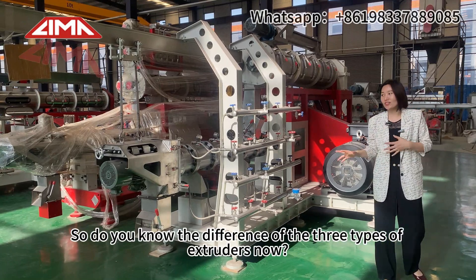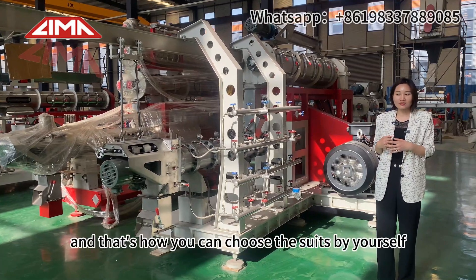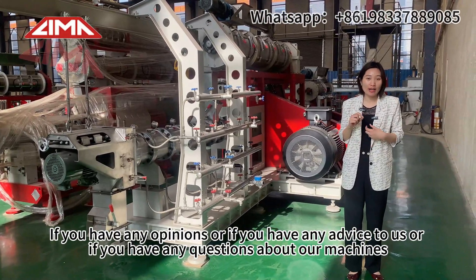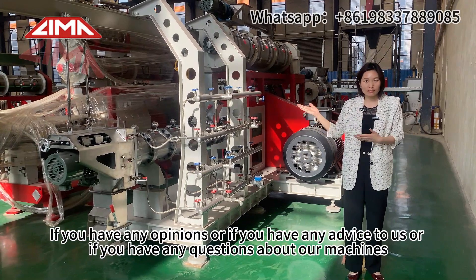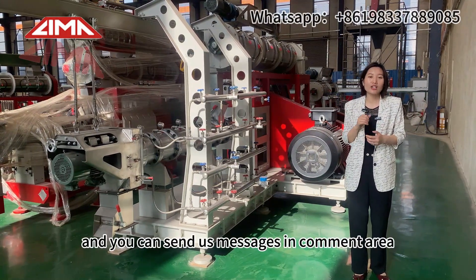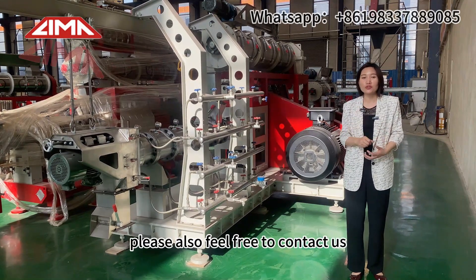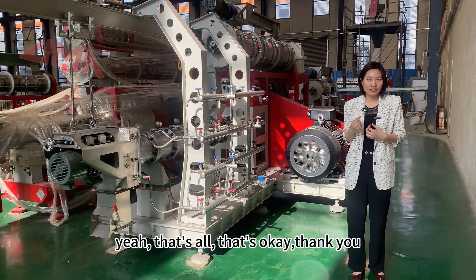So now you know the difference between the three types of extruders and how to choose the right one for yourself. If you have any opinions, advice, or questions about our machines, please feel free to contact us. You can send us messages in the comment area, or contact us by phone, email, or on Facebook.